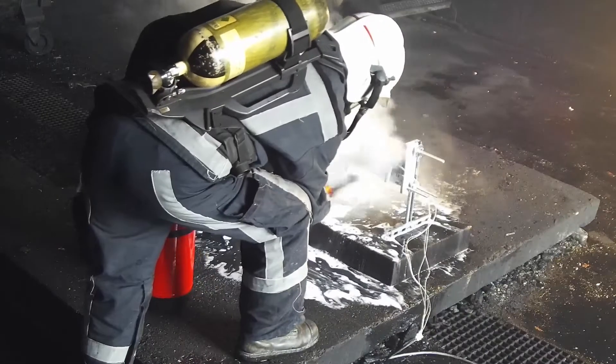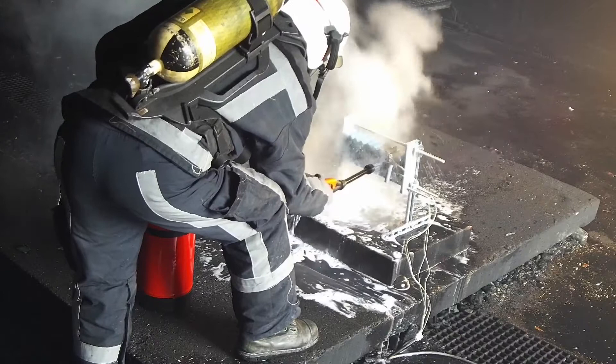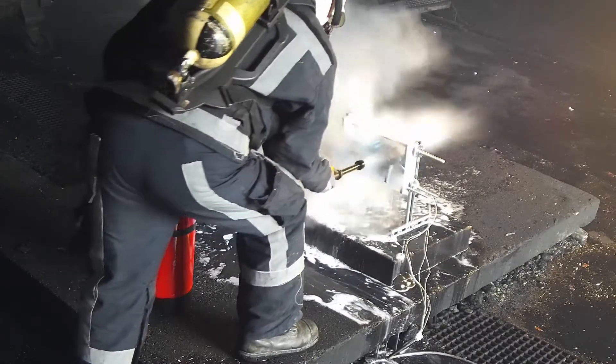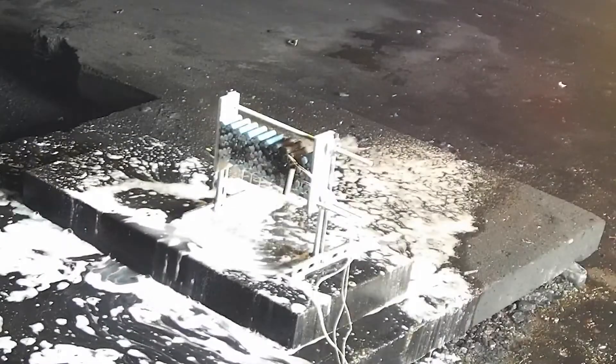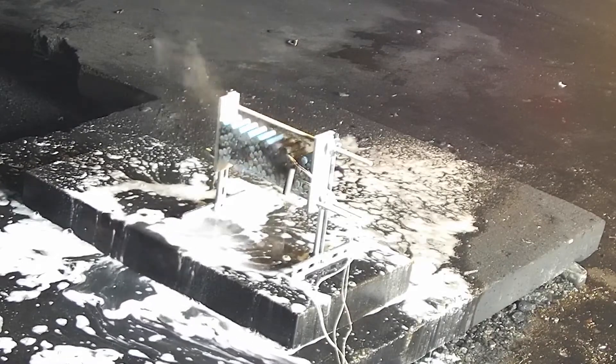This allows a long spraying time even for an untrained person to cool down the battery and to bring the temperature below the critical range. This test setup was also left to stand for 2 hours and no re-ignition of the battery occurred.